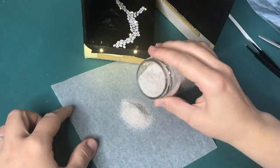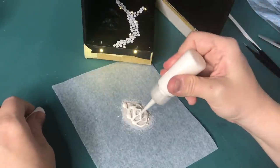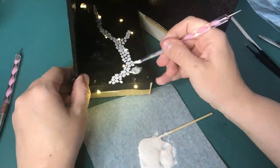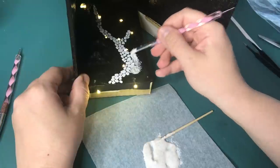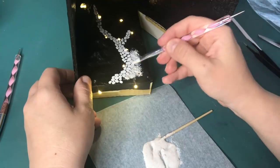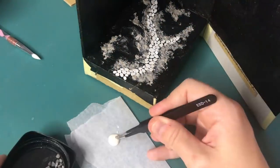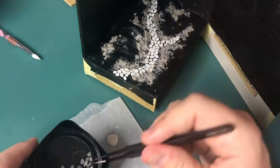Moving on to the decoration of the diorama, or the graveyard scene. With some playground sand and wood glue, I am mixing these together and applying it to the base of the diorama as ground cover. Then with the same wood glue I'm going to apply some tiny little pebbles to the scene as well, just to give it a little bit more interest and make it look like a real landscape.